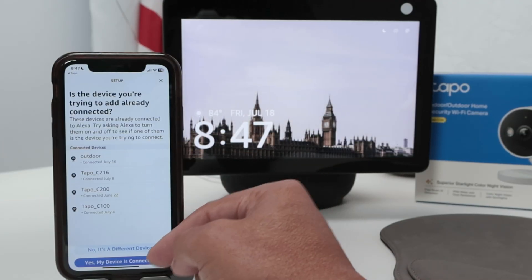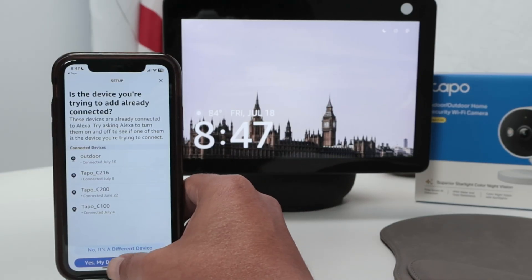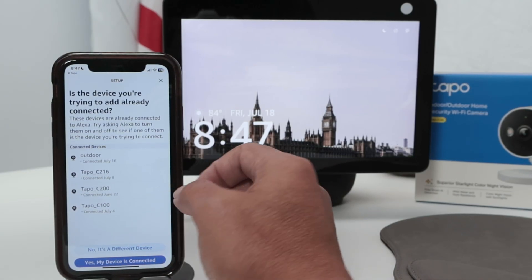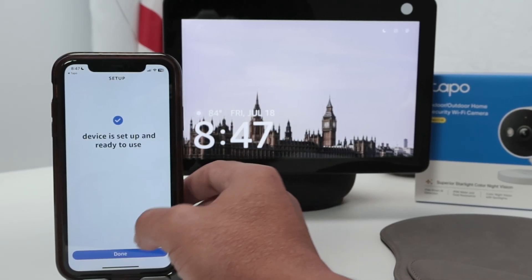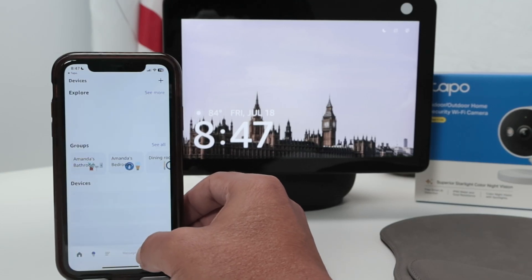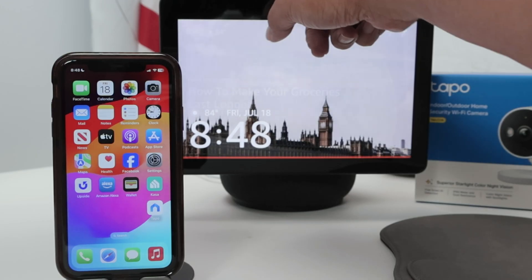The outdoor camera — yes, my device is connected. In your case, you just need to select the one that you want, and you're good to go. Device is set up and ready to use. Now I can just ask Alexa and it's going to show on the Echo Show.